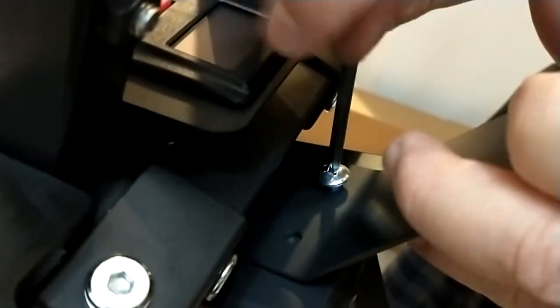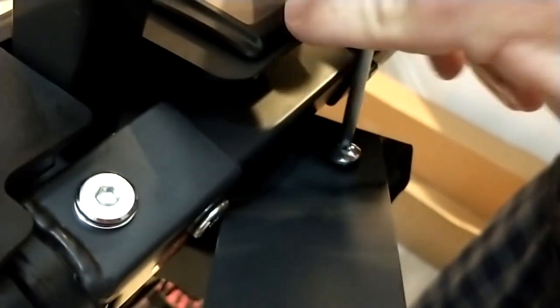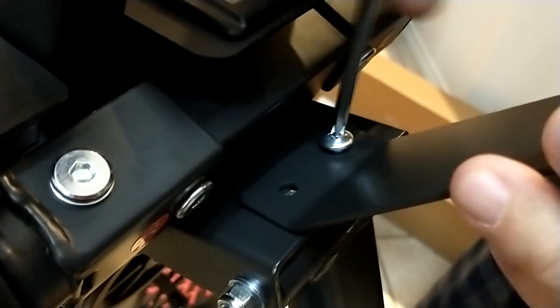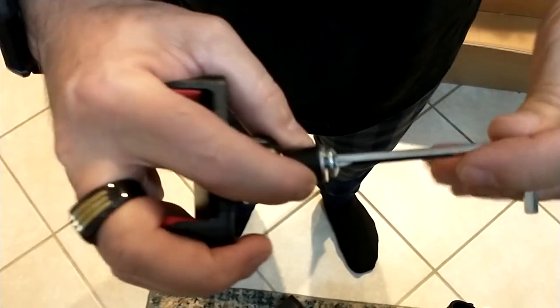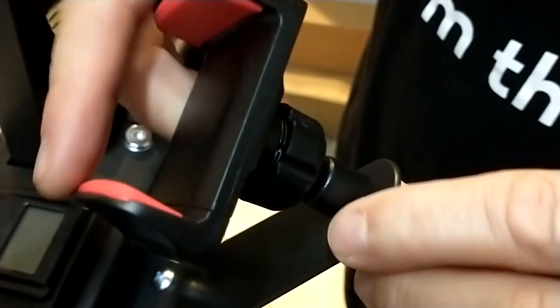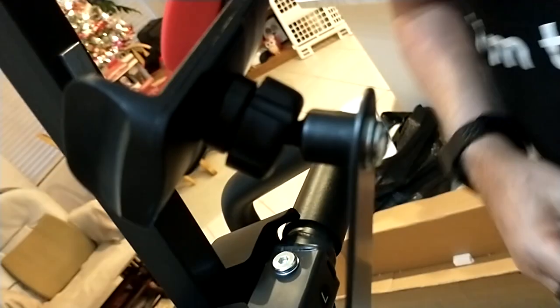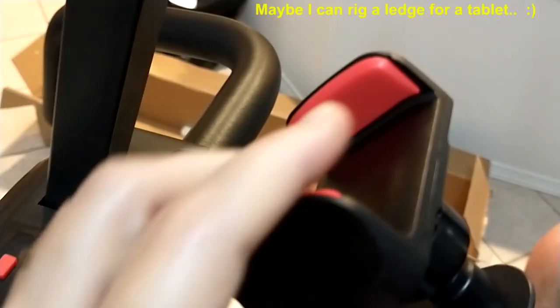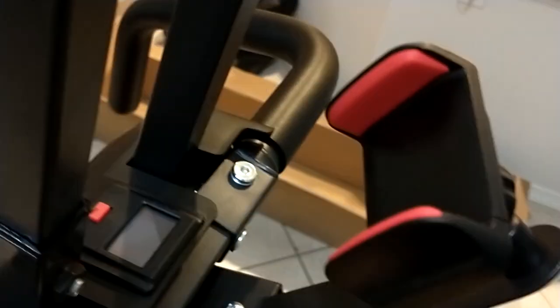We're installing the cell phone holder — just screw both sides in. The assembly instructions show using washers but our kit only came with one, not two. For the actual cell phone bracket, remove the pre-installed bolt. The top rotates so it doesn't really matter which way it goes — tighten the bottom. To use it, pull out one side and it expands to grab your phone.